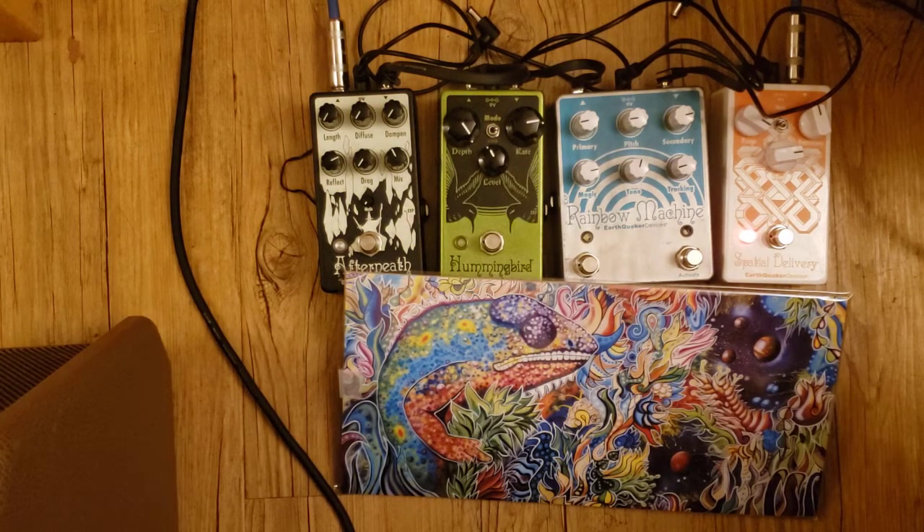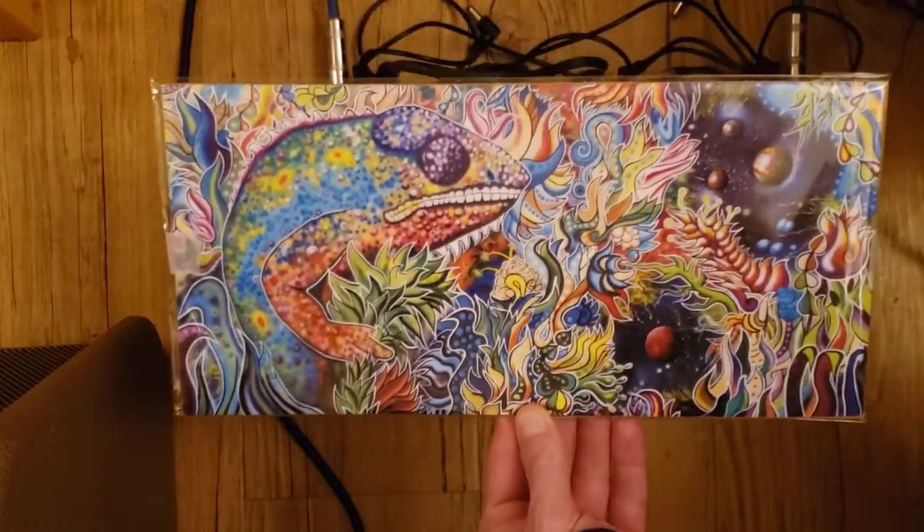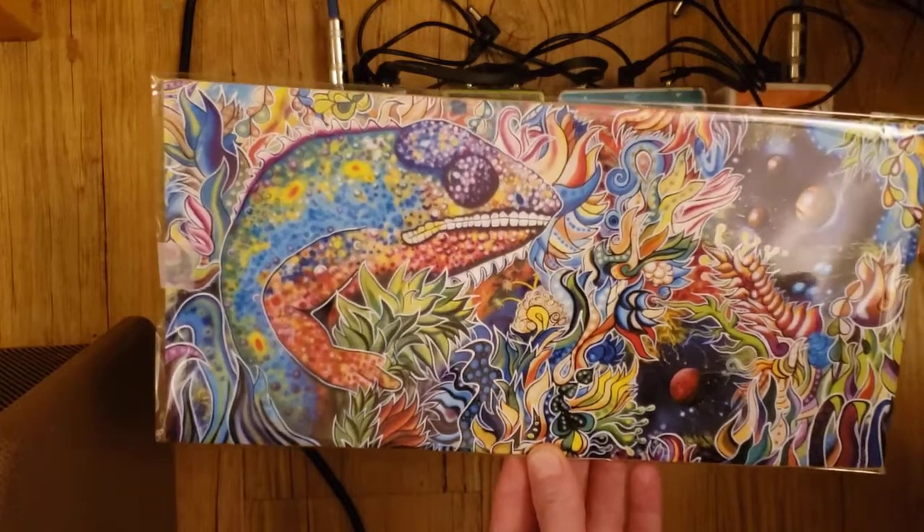So that is the Spatial Delivery by EarthQuaker Devices — definitely a great auto wah / sample and hold pedal, doesn't really sound like any other I've heard. I've got some new merch out, it's in my Etsy store — check out the link in the description below. I've got prints of stuff like this, my chameleon painting, lots of other things. Thanks for tuning in, see ya!